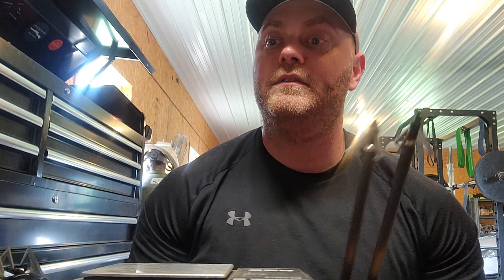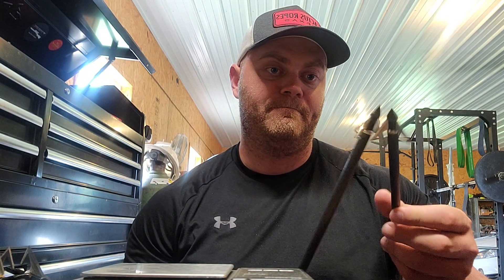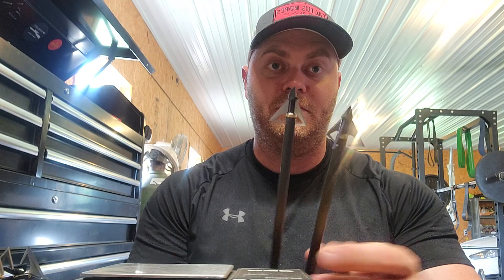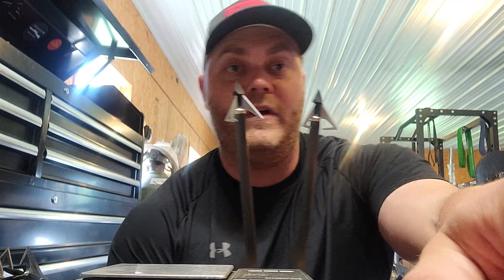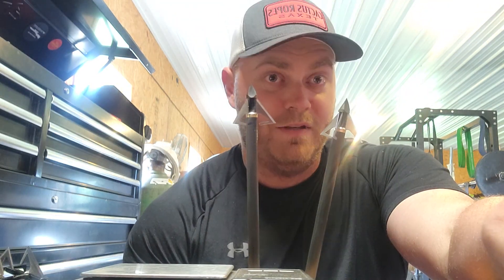Ten out of ten — I cannot say that enough. Deep Power — it just says 'the Deep Power' — 100 grain, double thumbs up if you're a 100-grain broadhead shooter. Go pick you up some of these. If you like this video, hit the subscribe button. I plan to do a lot more broadhead tests. If you want me to test something, comment down below. Go get you some of these — see you in the next video.